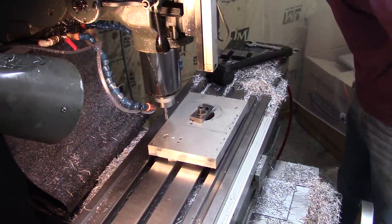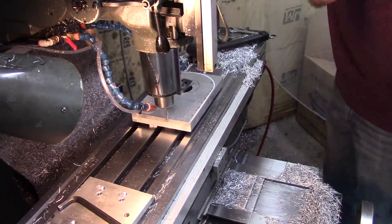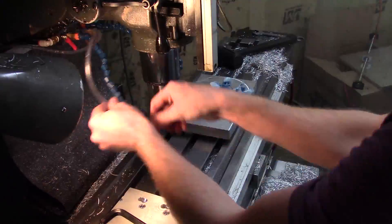Next up are the mounts to hold the 24,000 RPM spindle that I got off eBay. I'll need three of these in total.